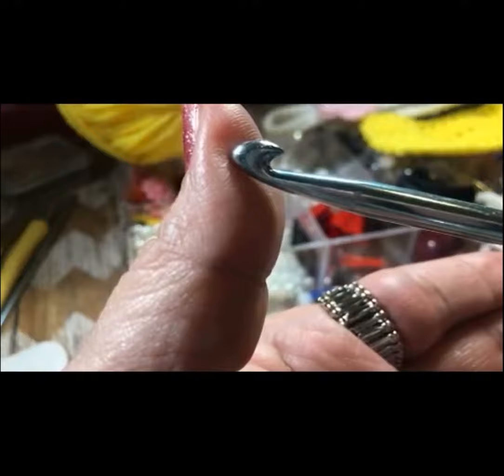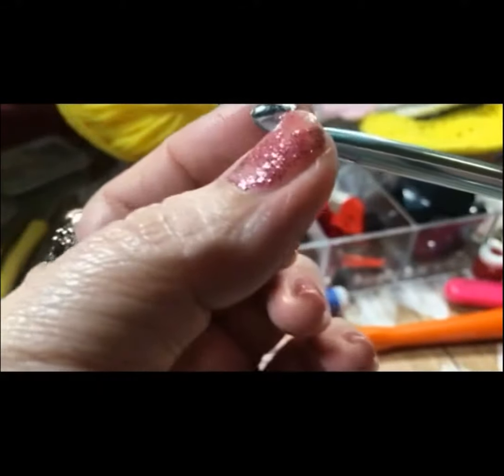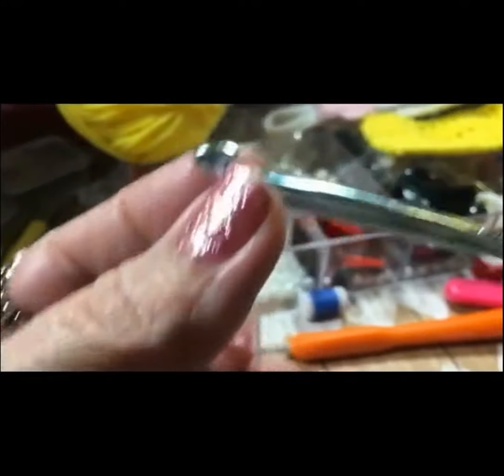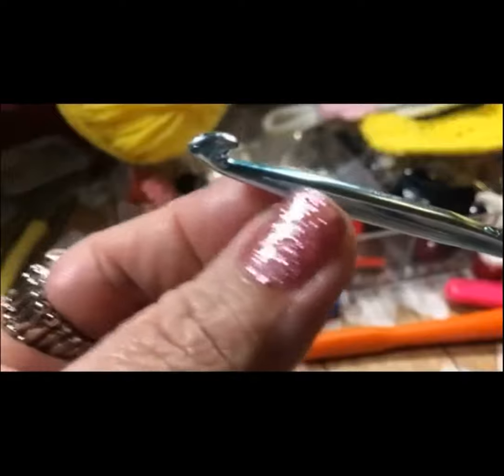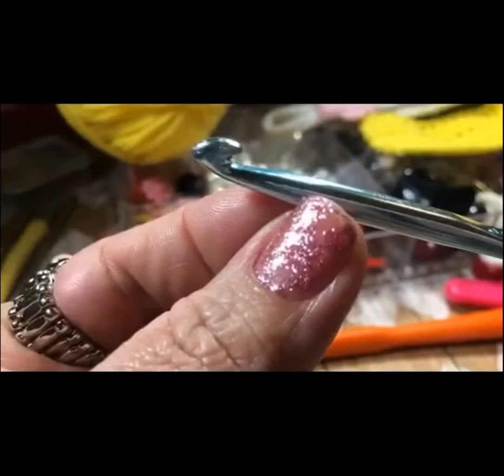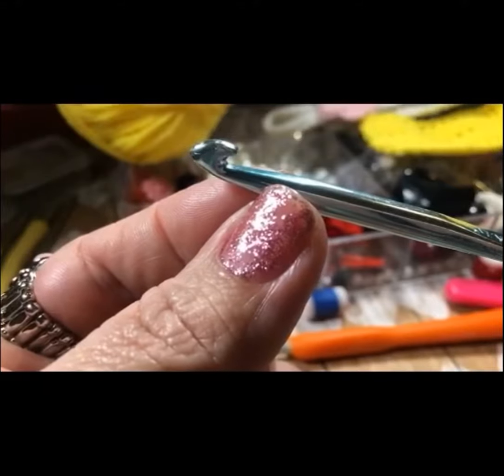Then you have Section B, which is the throat. This part right here is the throat. It's a shaped section that guides yarn or thread up onto the working area, which is Section C.